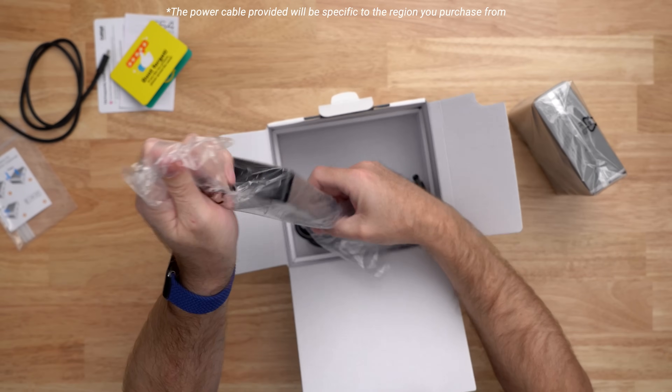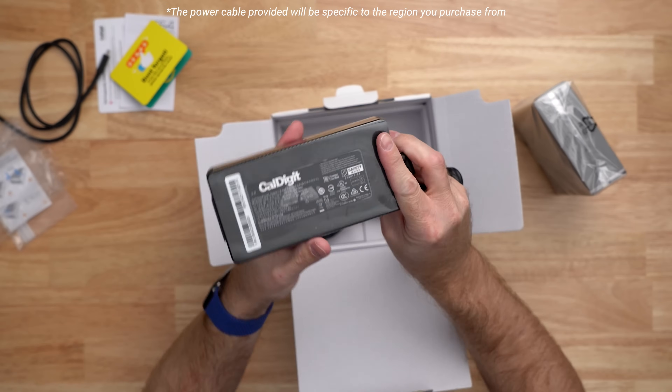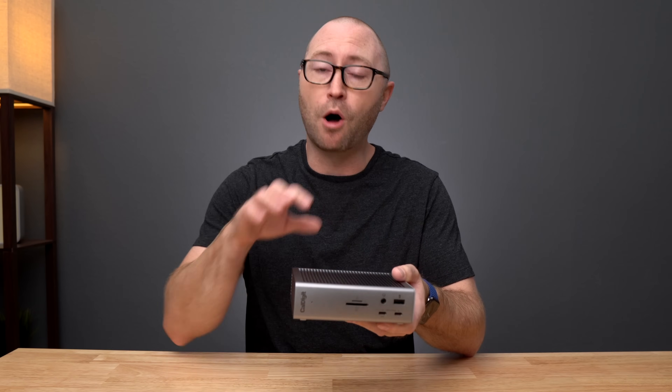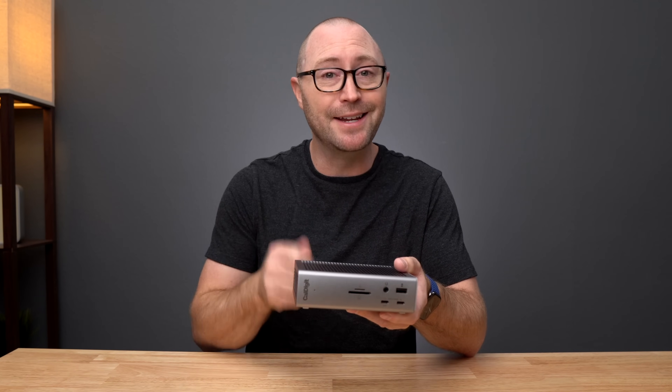And finally we have a 230 watt power supply, which is what we will be using to power all of the ports on the TS4. Let's quickly walk through all 18 ports on the TS4, then we can take a closer look at displays, ethernet, and power.